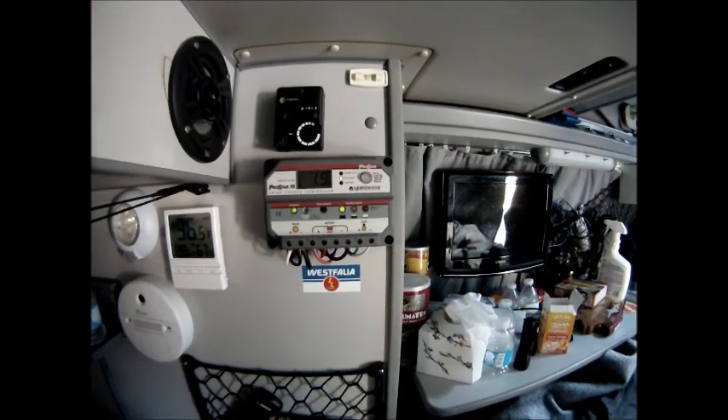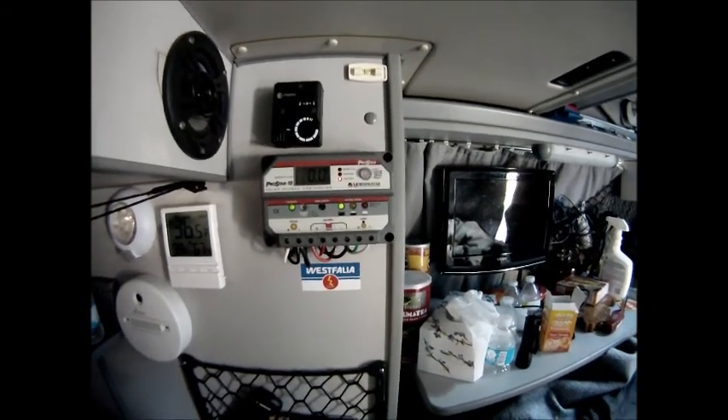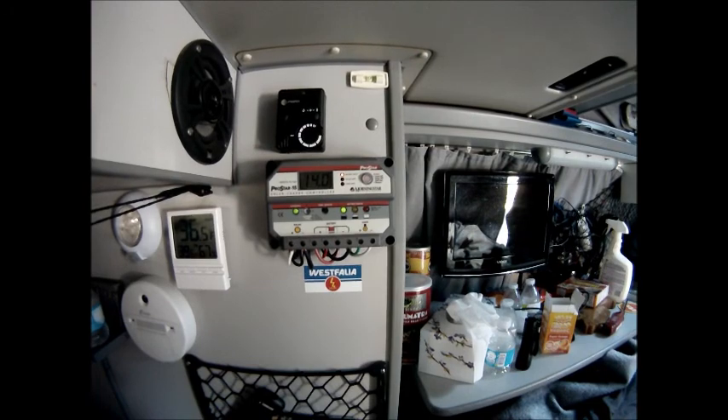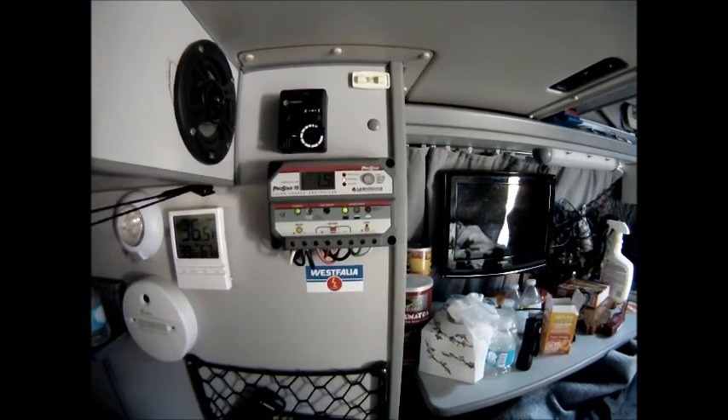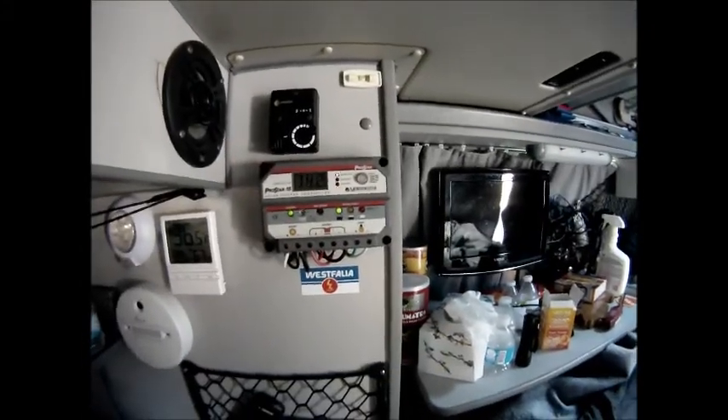I've got a big fridge that I'm running, in addition to lights, an inverter to charge up batteries for the camera, cell phone, etc. Also a TV, but we don't use the TV all that often.